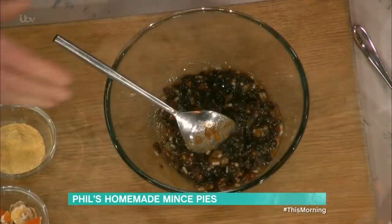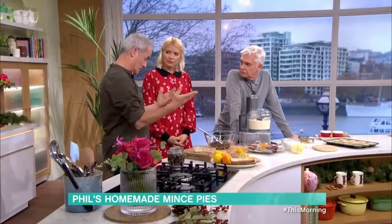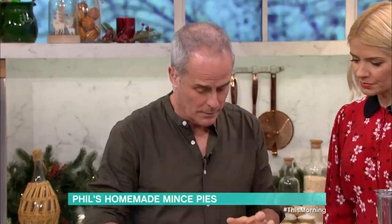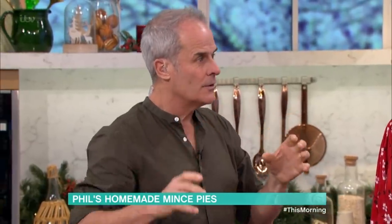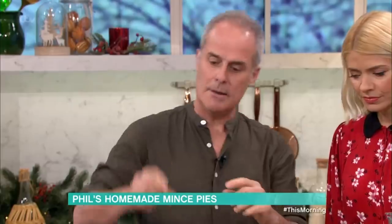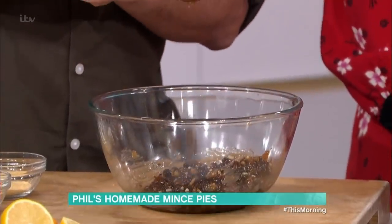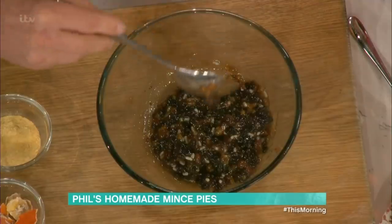I buy mincemeat — you can make it. We used to make big plastic dustbins full for every Christmas, a month before to marinate, same with Christmas puddings as well. The trouble with a lot of shop-bought mincemeat is you buy by price — the cheaper the versions, the more syrup they have in. So when you cook them, they tend to cook out. And what happens is you end up with a mince pie that's not completely full. Here's a bottle — you can see how loose that is, it just falls off. That's the syrup. The white bits — that's suet.